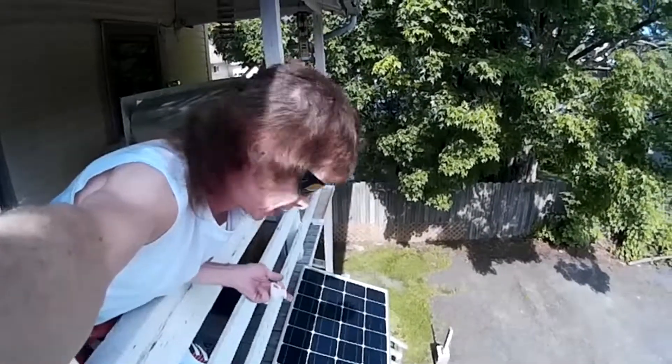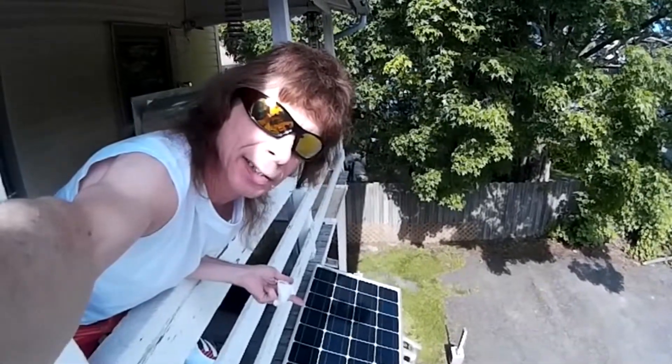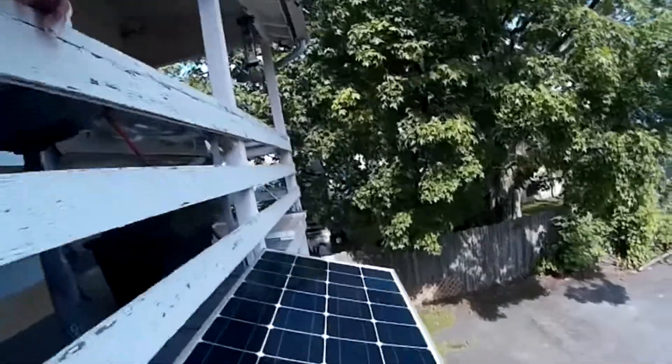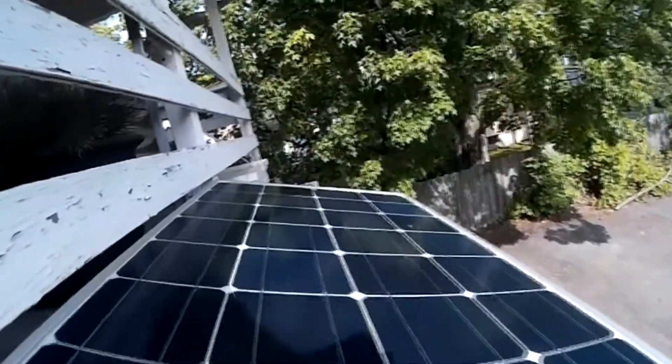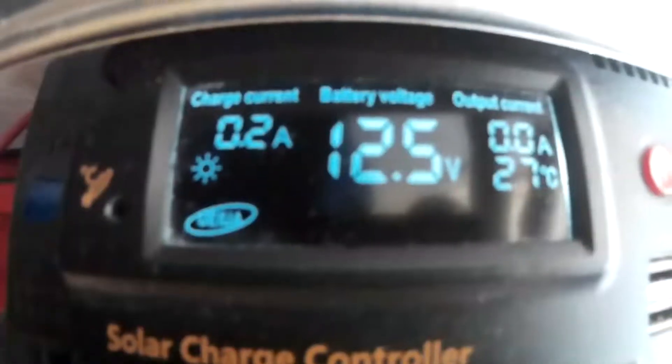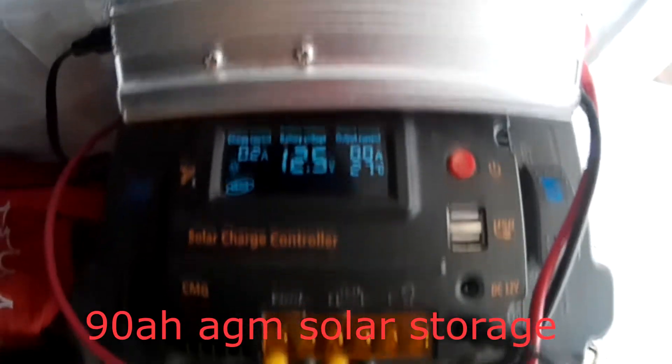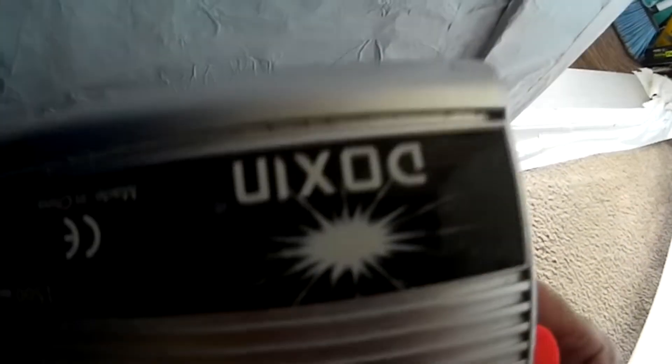We've got a 100 watt crystalline solar panel. Over here we have a 10 amp charge controller with a 1500 watt Dixon inverter.